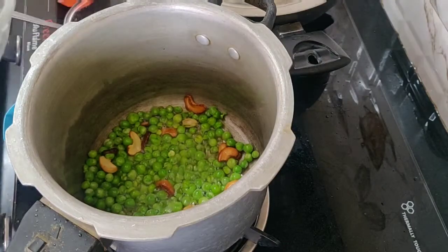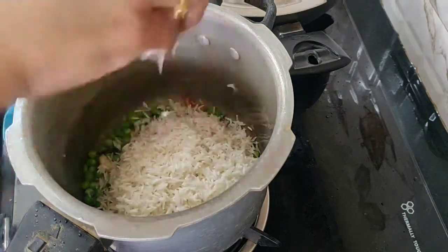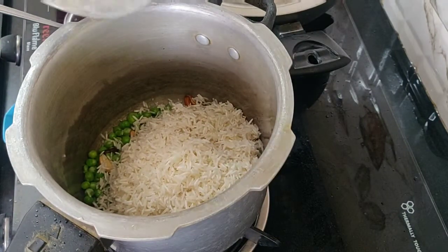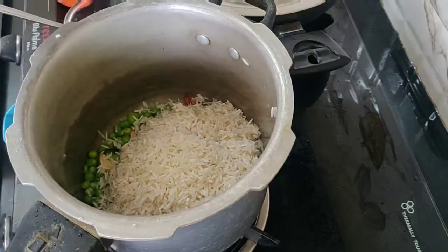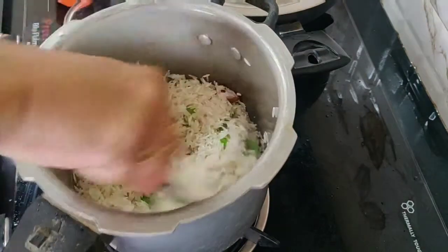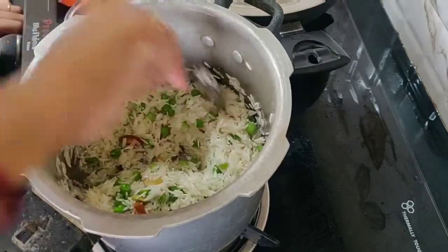I'm going to add rice in 10 minutes. I'm going to add rice and sauce — the Hong Kong sauce. I'm going to add rice and sauce together.